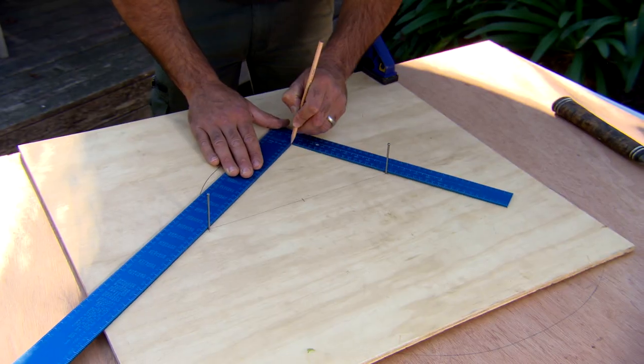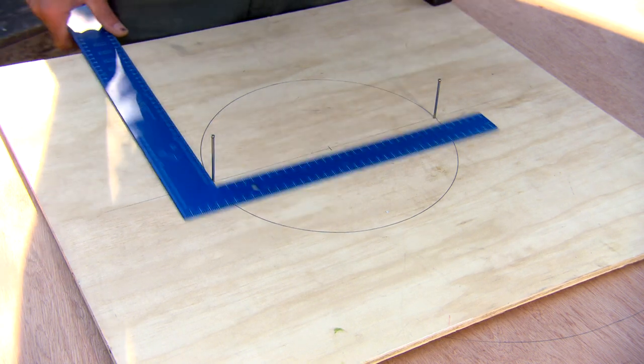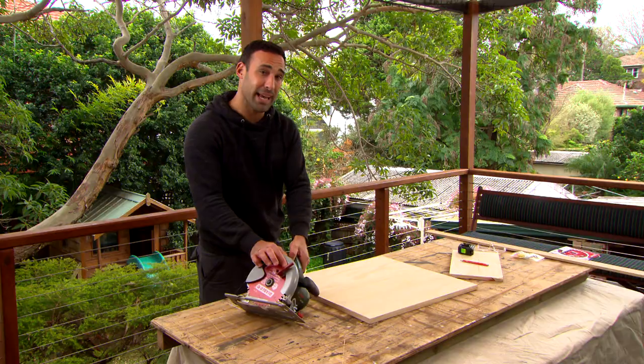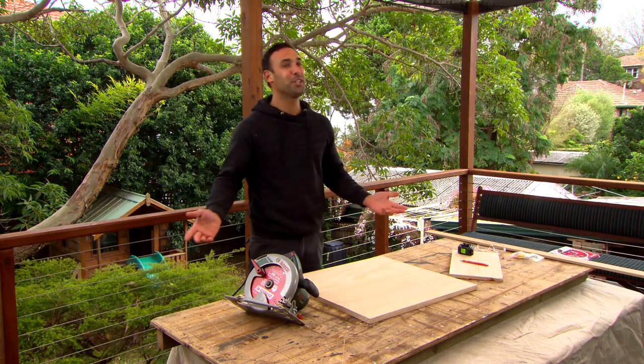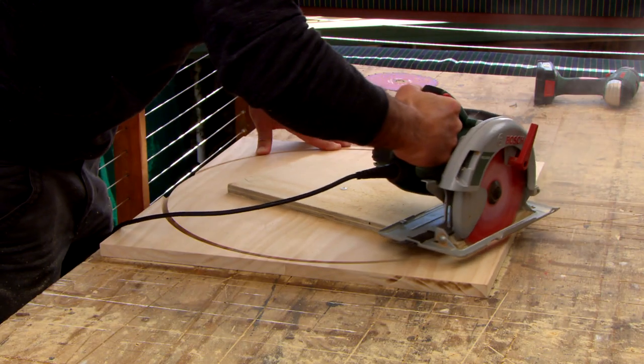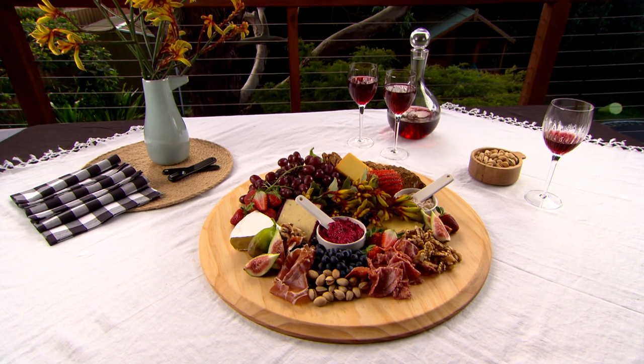I love showing you things that are different, like how to use a square to mark a circle. Now it might be called a circular saw because the blade is round, but it's not usually used to cut circles — but today that's exactly what I'm going to do. And why would you need to cut a circle out of timber? So you can make a very stylish cheese platter.